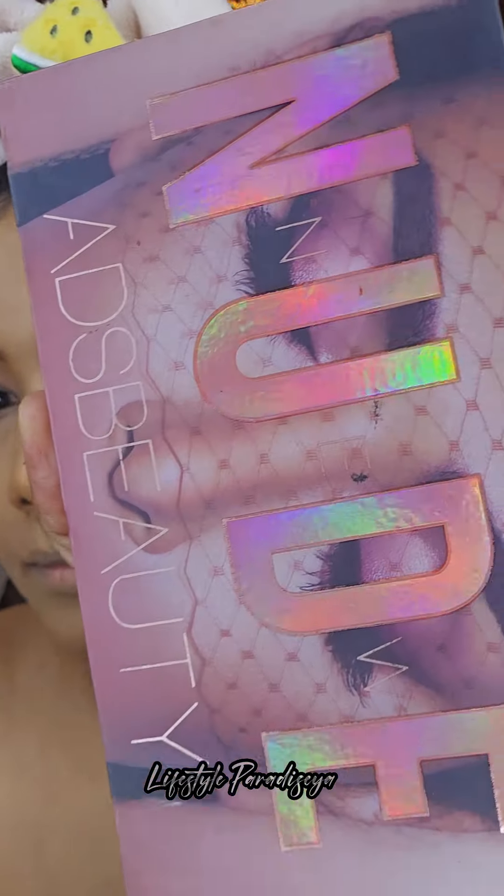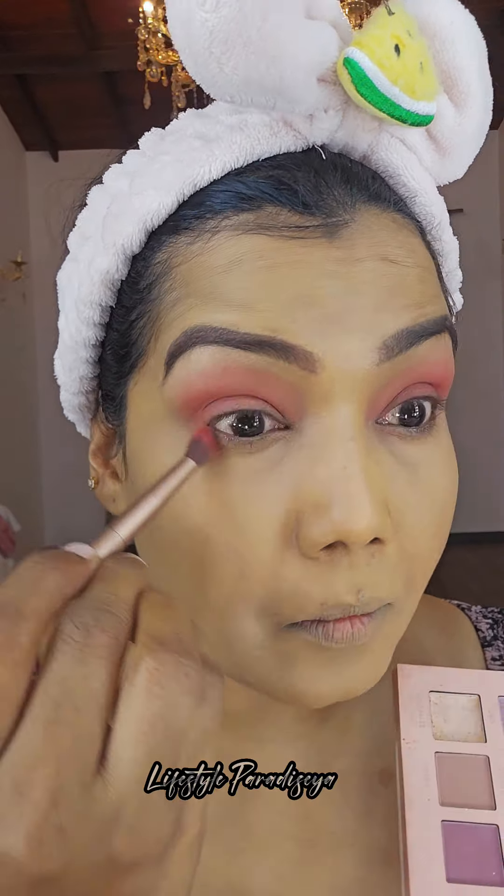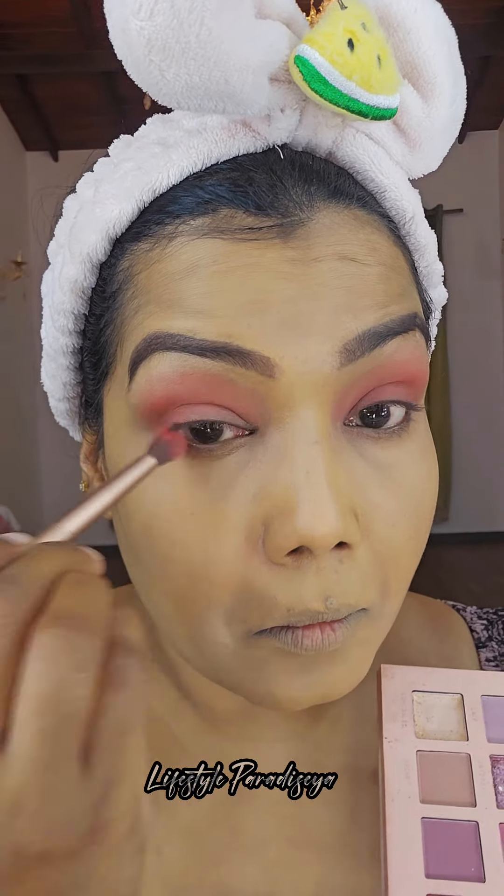Setting powder, pressed powder, translucent powder, loose powder — I will set the foundation with the best setting powder and apply it with my makeup.